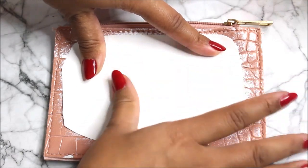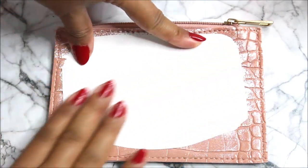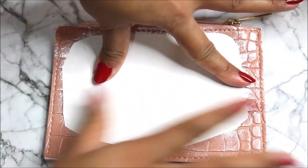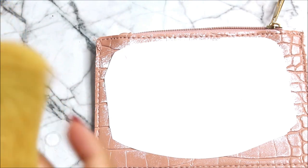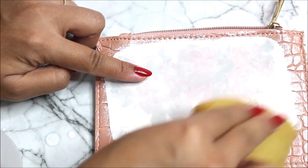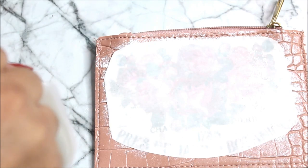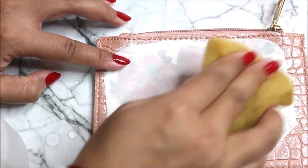Then, starting from the center outwards, press the design firmly — center to out, center to out. Now, in this cup I have water. Dip your sponge in the water and gently dab the wet sponge on the transfer paper.